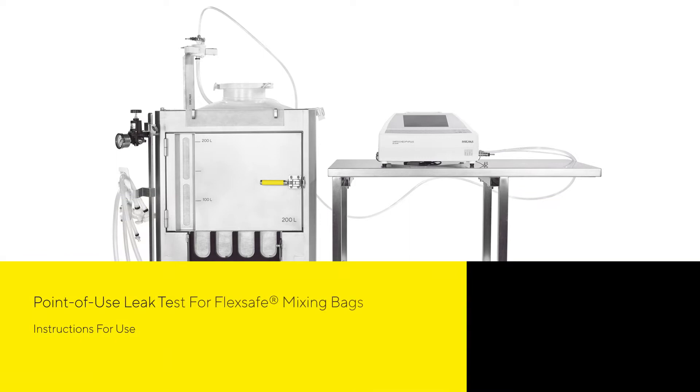This video describes the installation for the point-of-use leak test of FlexSafe mixing bags from 50 litres to 1000 litres.